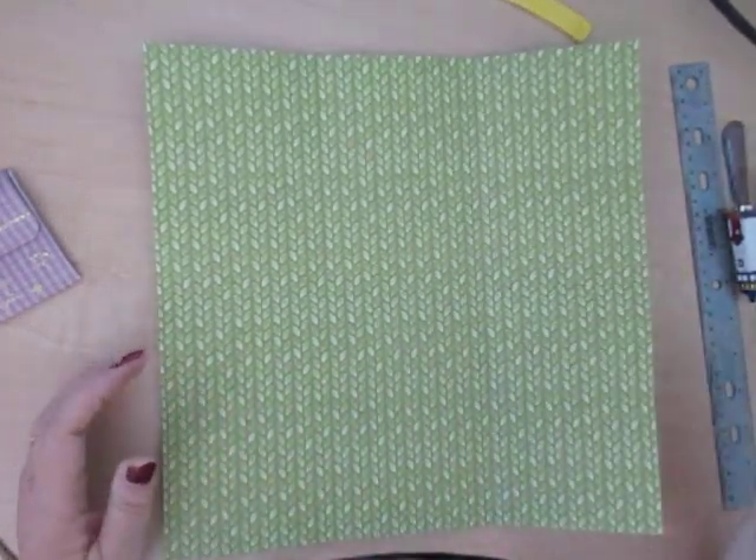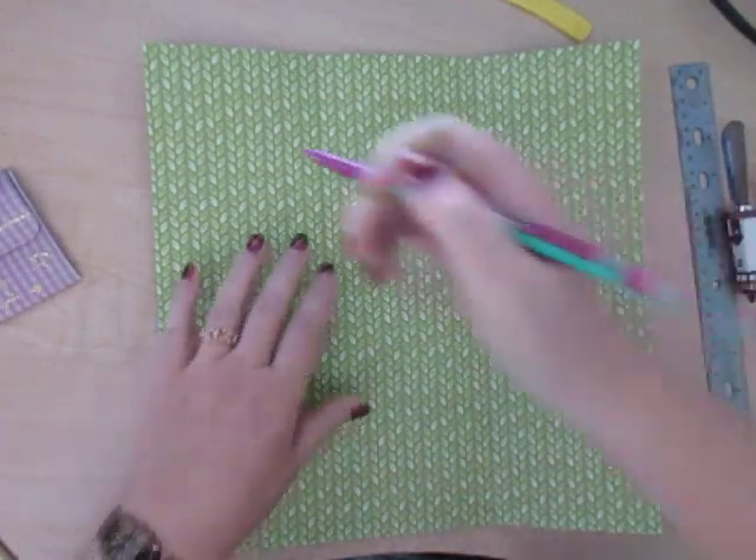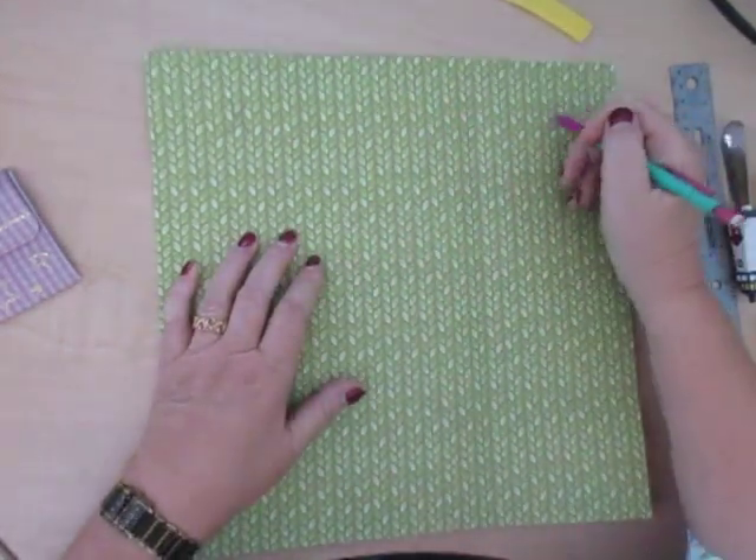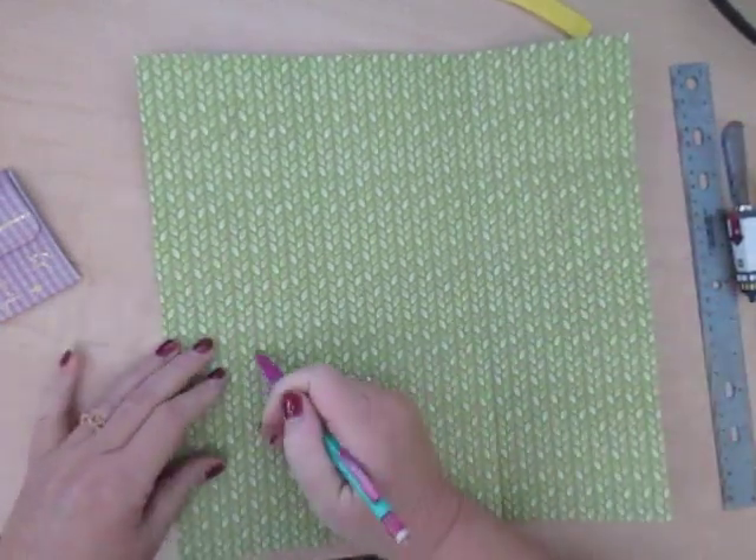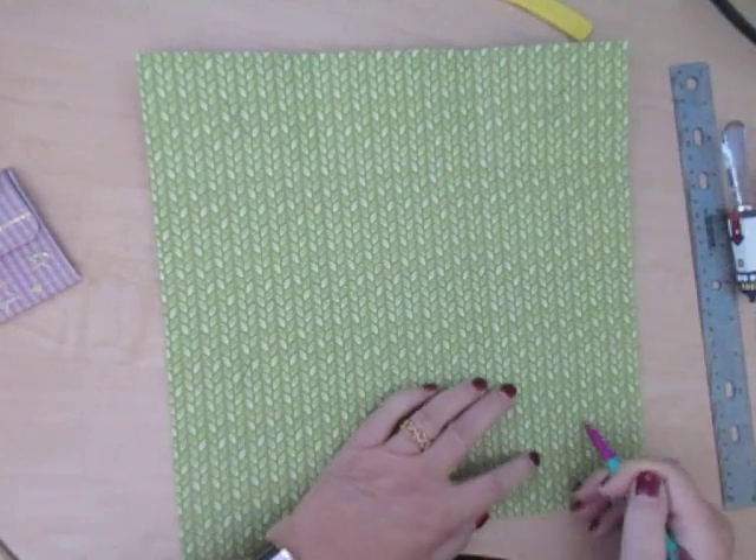We're actually going to cut some of these away. We're going to remove number one, number three, number six, number seven, and number twelve.